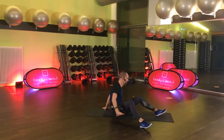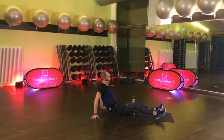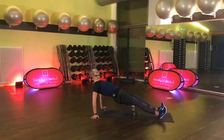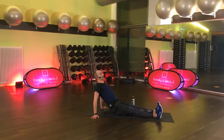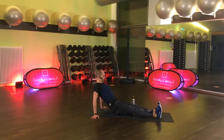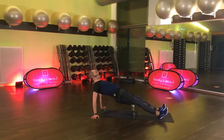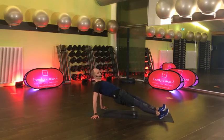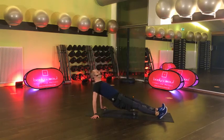Bereit. Hände diesmal seitlich. Hoch die Kiste, auf geht's – tief und hoch. Letzte Übung. 30 Sekunden. 15 Sekunden – schieb dich noch ein bisschen kraftvoll aus den Schultern raus. Und lösen – sehr cool!